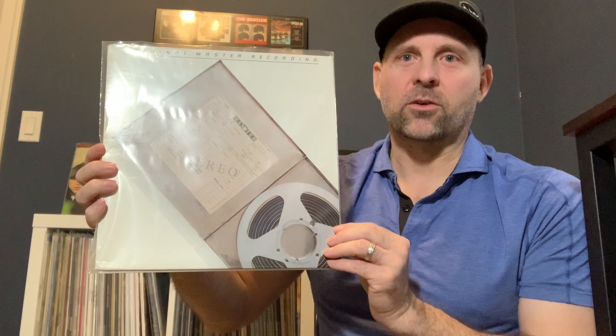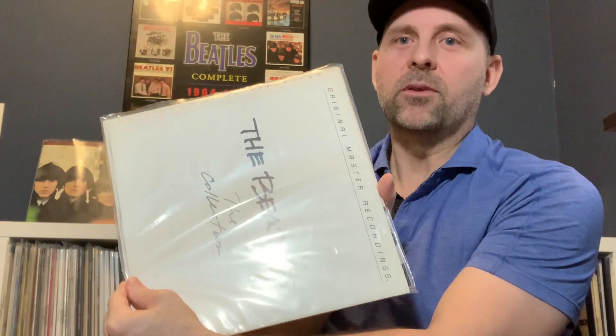Now you've got two options. Option number one, you can get the Mobile Fidelity box set, and each album looks like this — it's kind of cool, actually. On the front, they've got a picture of each master tape of each side. So this one is, I believe, With the Beatles — this is side one, and of course, side two if I open the cover up. But anyways, this is from the box set.